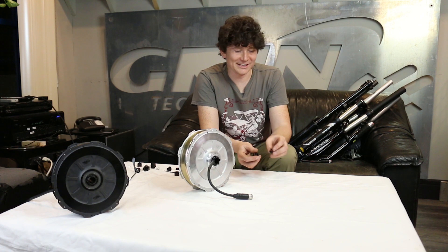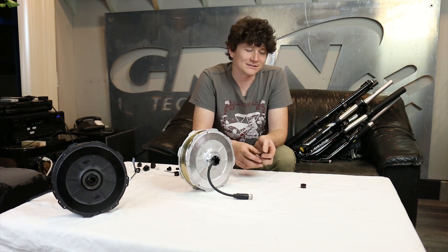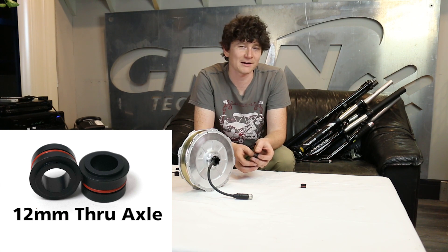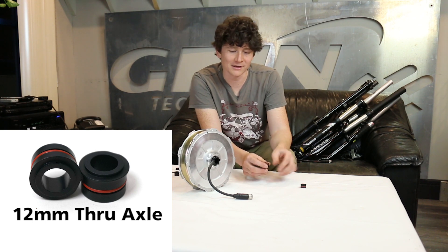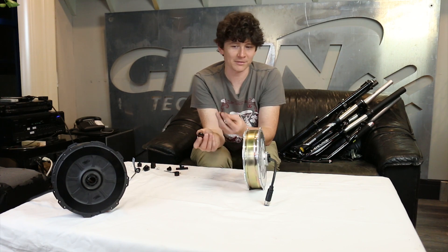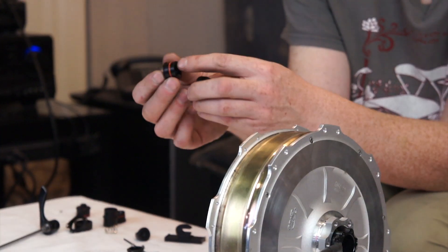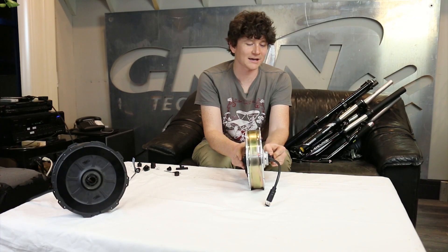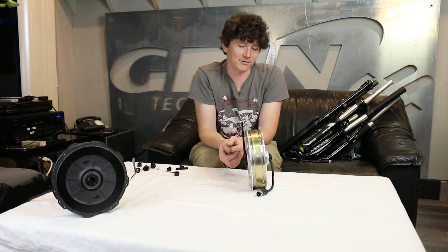There's yet another thru axle standard on the market: the 12 millimeter thru axle. This came out specifically for road bikes where the weight of a 15 or 20 millimeter thru axle was more than necessary. A road bike uses a 12 millimeter thru axle with the same 100 millimeter dropout spacing you're used to. If you have a road bike with thru axles, you'll need the QR12 adapters — just like the QR15s but with a 12 millimeter inside diameter — which snap into either side of the all axle hub motor to provide compatibility with a thru axle road fork.